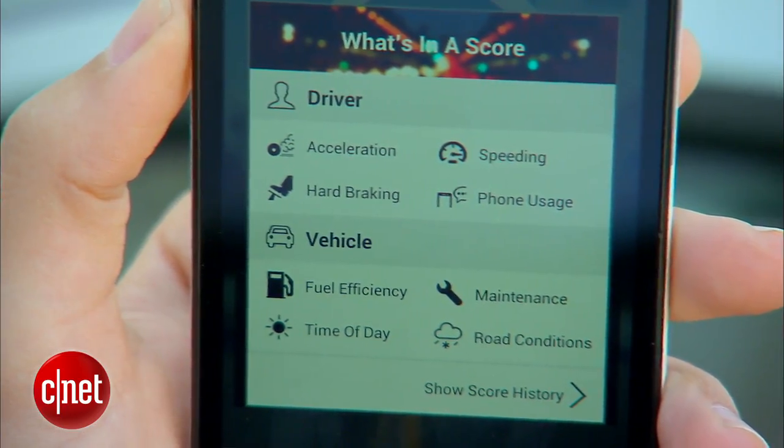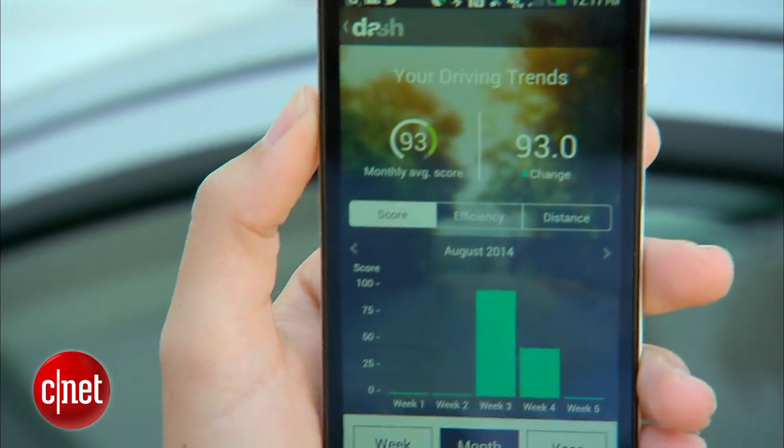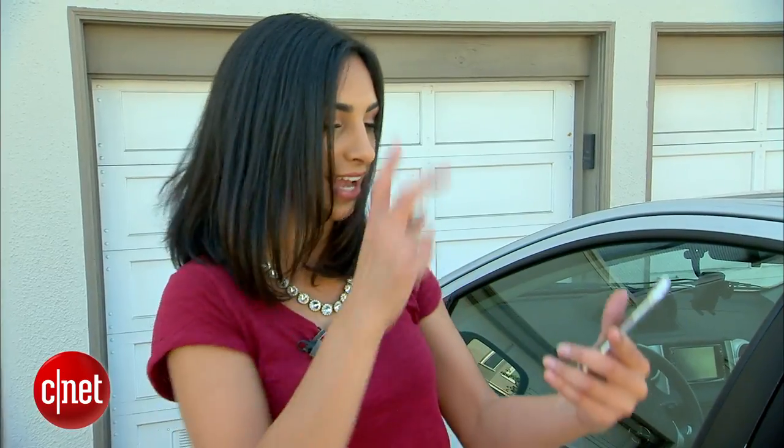Here's how it works. From the moment I start my car to the point that I take my key out of the ignition, that's considered one trip. And at the end of every trip, I get a driver's score from Dash. That's dependent on how fast I was accelerating, how hard I was braking, and if I was idling for too long.